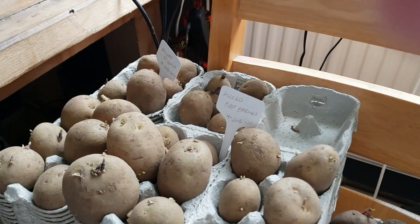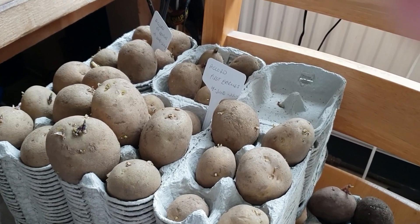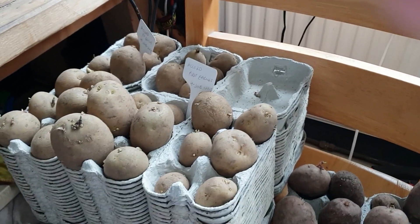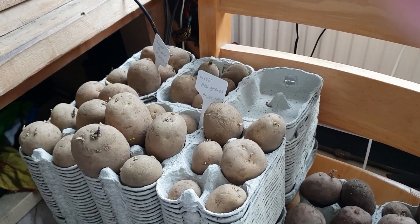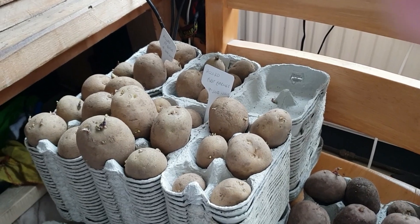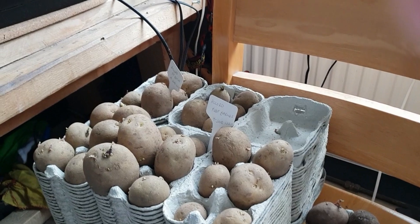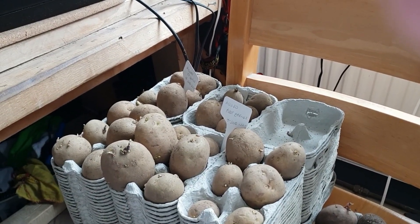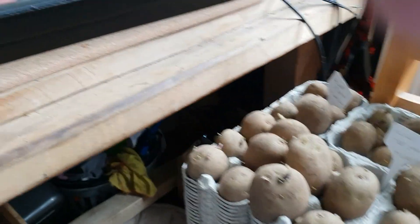What I want to know — and I don't know if anyone can tell me — there's only two of us and we probably only have a jacket potato in the week, maybe some chips or mash, not loads. Am I growing enough to last? I've watched a few videos where people say they didn't grow enough potatoes, so if you've got any advice please pop it in the comments.